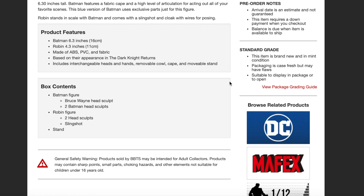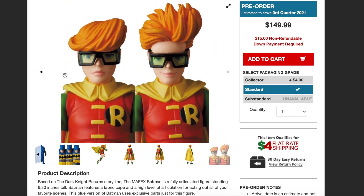Batman is 6.3 inches, Robin is 4.3 inches, made of ABS, PVC, and fabric, based on their appearance in The Dark Knight Returns. Batman comes with the Bruce Wayne head sculpt and two Batman head sculpts. Robin comes with two head sculpts, a slingshot, and a stand.